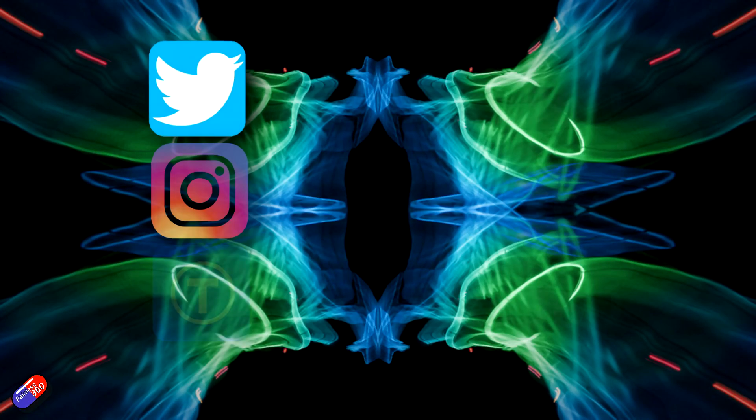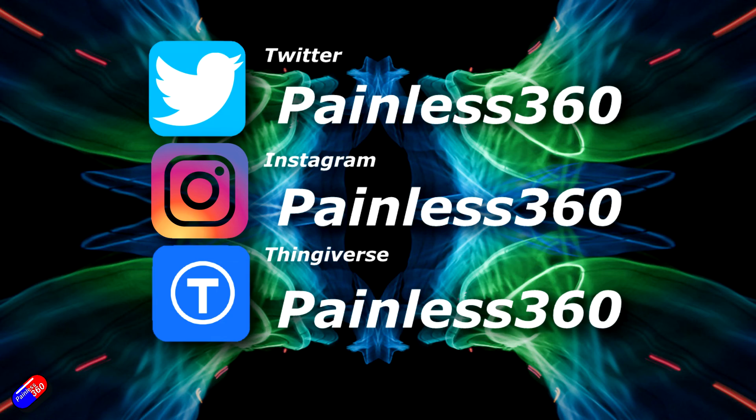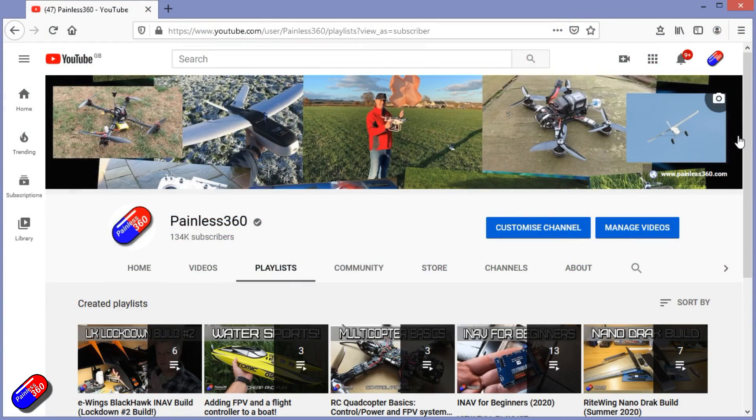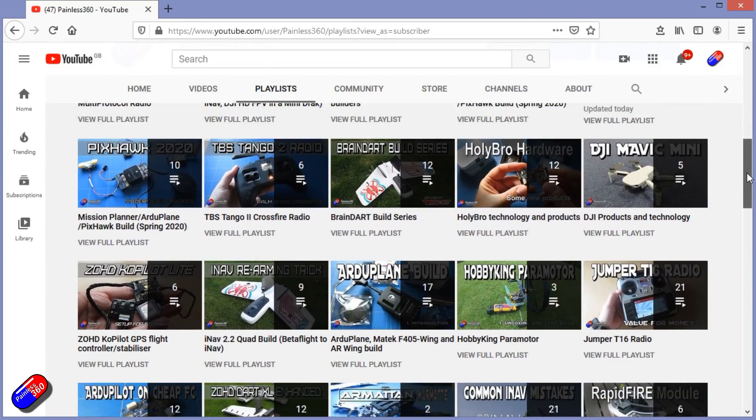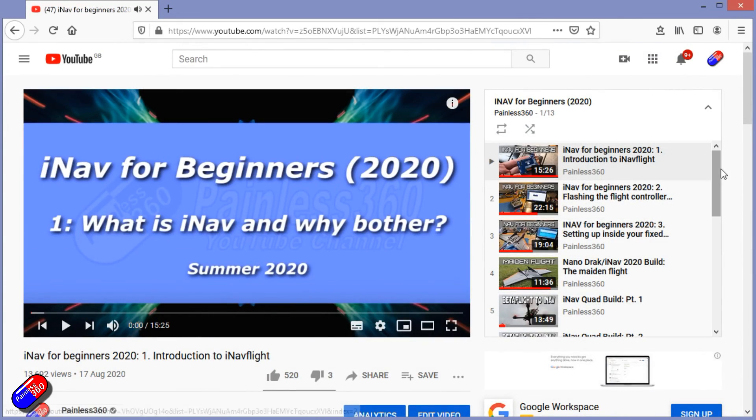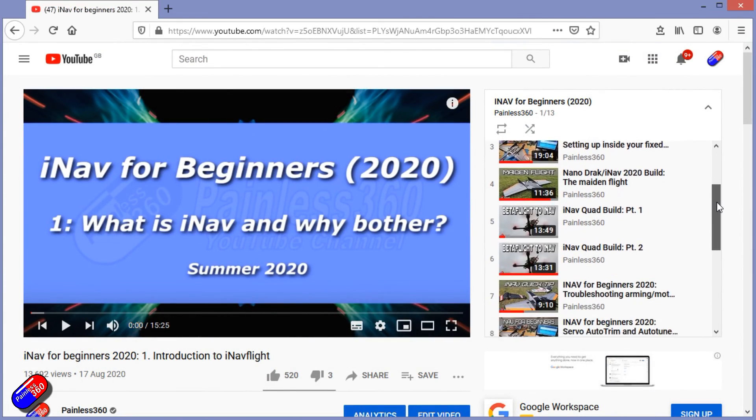Thank you for watching. You can find me in all the usual places on social media. If you're trying to learn about a subject, check out the playlists — all my videos are organized into easy-to-follow playlists that take you from the basics right through to some pretty advanced stuff.